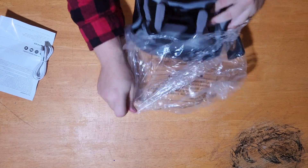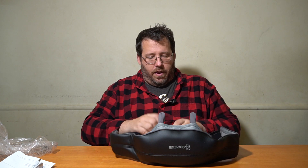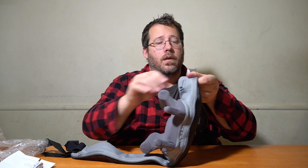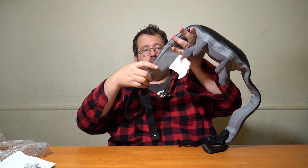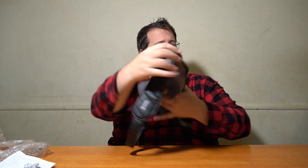You always gotta love portability. It is very, very small. You've got a chest strap — nice. Okay, looks like that is your power cord right there. Plugging it in, this goes into here and you can charge that up. Let's see if this thing has any actual juice though.